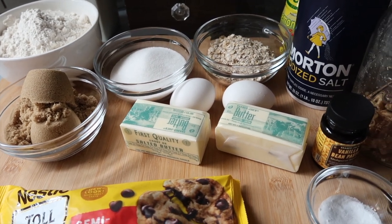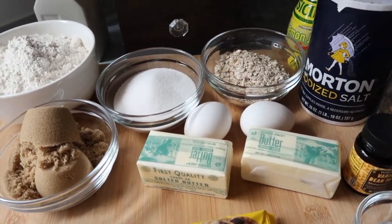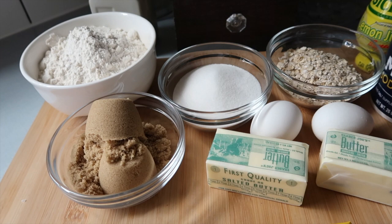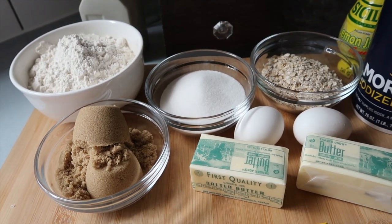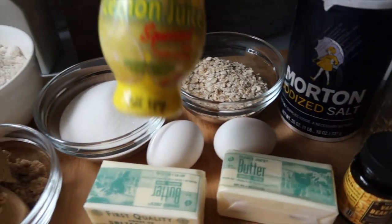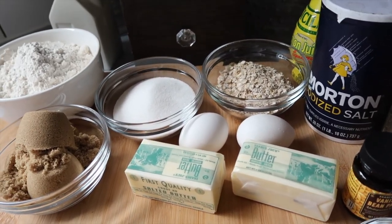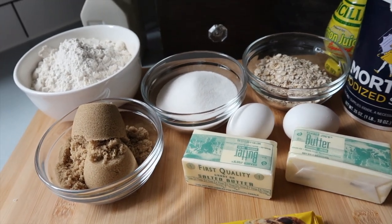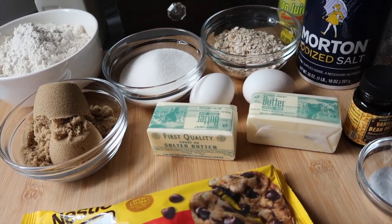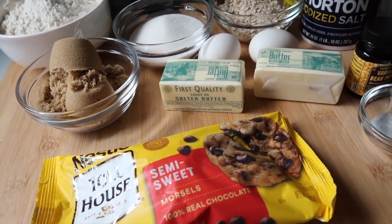This is just going to be for one batch, following the recipe as written. You'll need half a pound of butter, three-quarter cup plus one tablespoon of sugar, three-quarter cup packed light brown sugar, two large eggs, one and a quarter teaspoon vanilla extract, one teaspoon lemon juice, two and a quarter cups flour, half cup rolled oats, a teaspoon of baking soda, a teaspoon of salt, and a pinch of cinnamon.